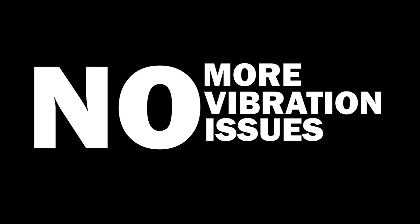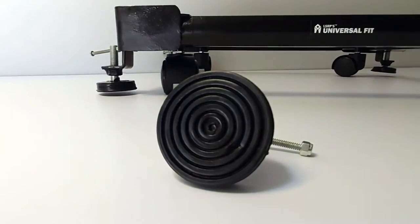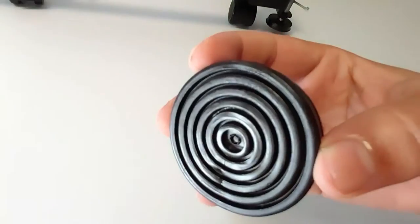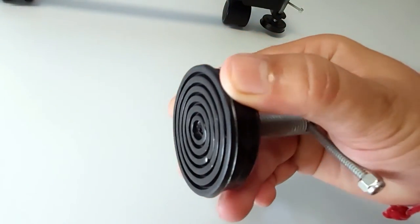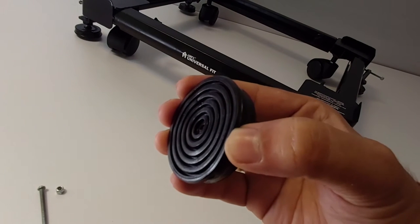No more vibration issues, no more displacement issues — with India's largest vibration absorbing jacks. The 5.3cm wide optimally soft rubber jacks have more surface area to hold on the ground. Hard jacks are ideal for all types of surfaces, especially slippery ones.